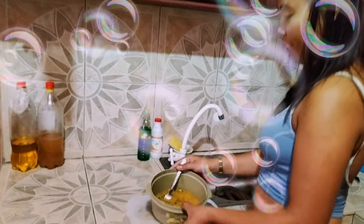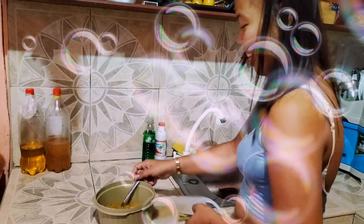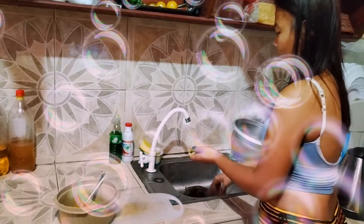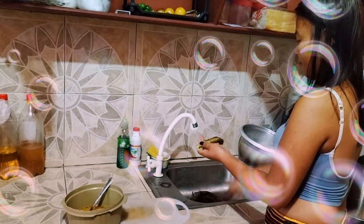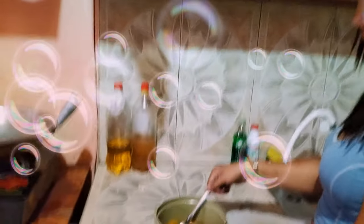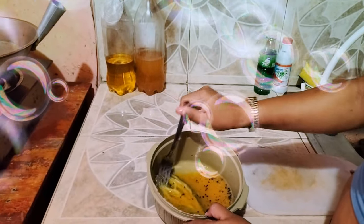I put the egg one here. Actually, this is an egg. Then I put the black pepper and salt. Put the egg one in here and mix like that.